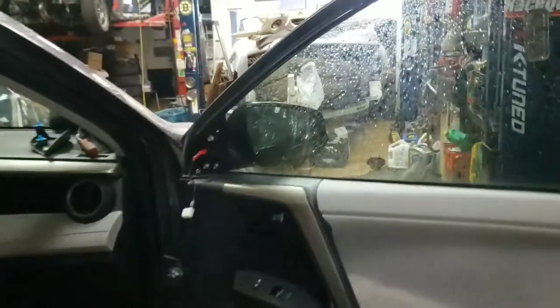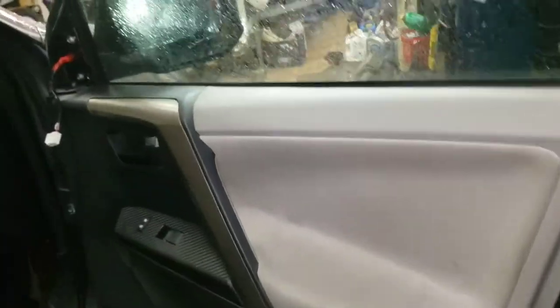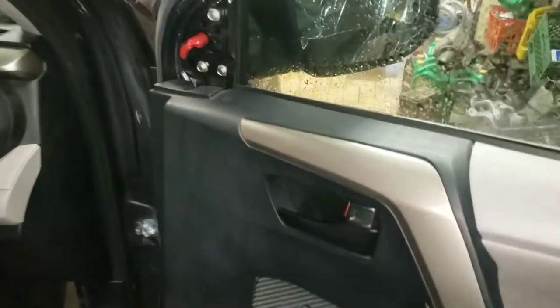We've got this Toyota RAV4 with a mirror replacement — this mirror is broken. The wire harness is actually tucked behind the door panel, so instead of removing the whole door panel, I pried along here, opened this part, and was able to reach inside and unclip the harness.